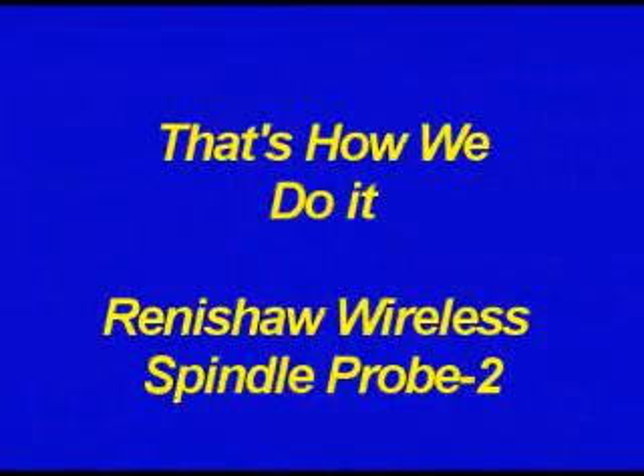Out of all the options that I ordered on my Haas TM1P, I found this to be the most useful. It's a very nice tool and something that I would recommend everybody get if they can afford it. Thank you, and this is helicopterjohn.com.